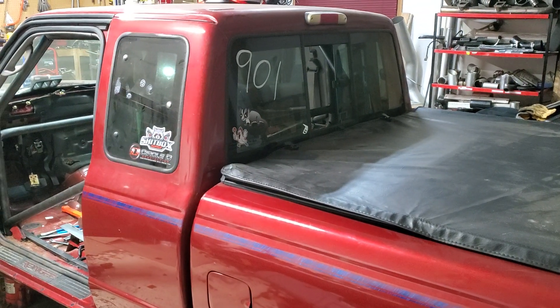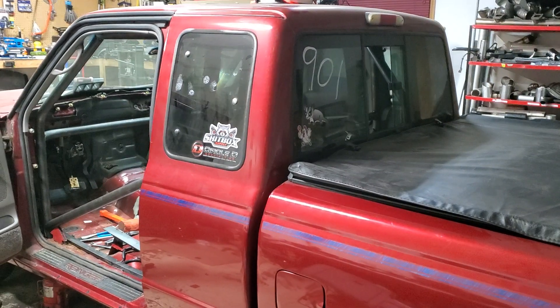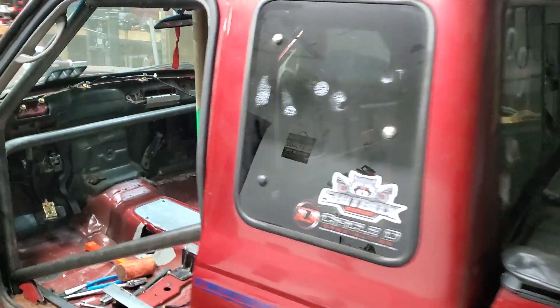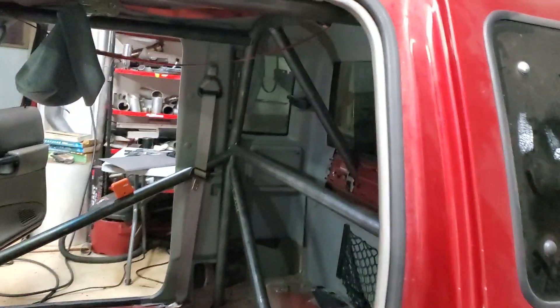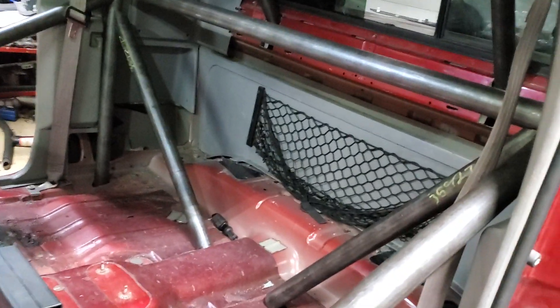Making a little more progress on this cage — haven't filmed a whole lot, it's just a lot of cutting and grinding and fitting and grunting and fun stuff. Starting to actually make some sense out of it now. Got the door bars fitted, I do have to trim those a little bit, but I also got the rear bars in, which is actually pretty sweet.